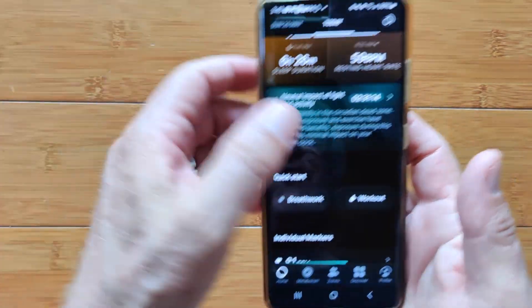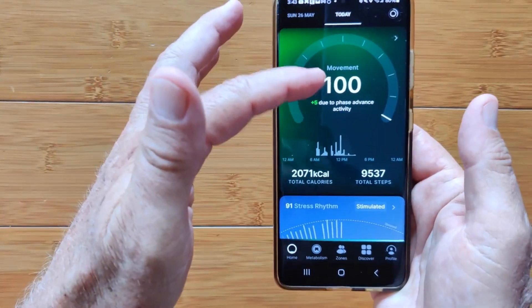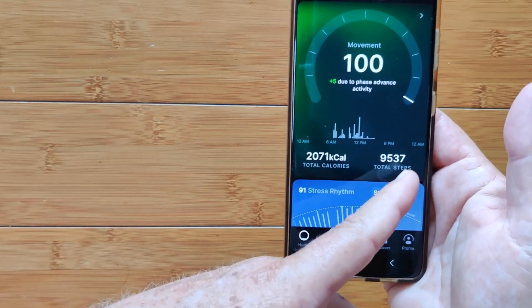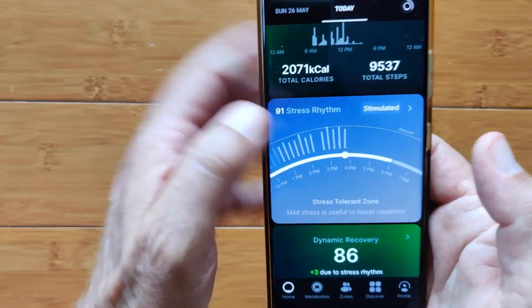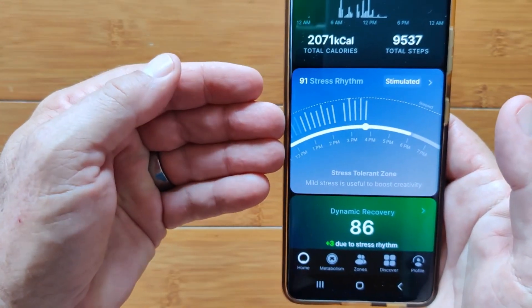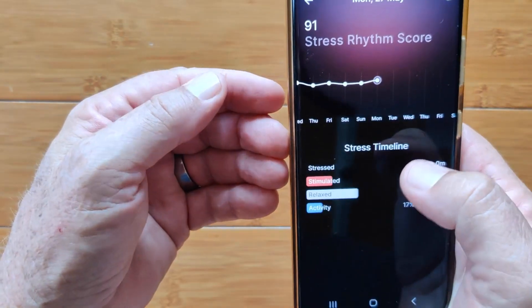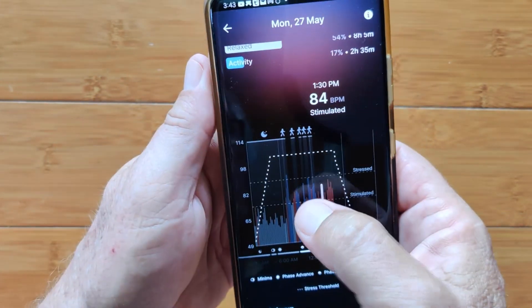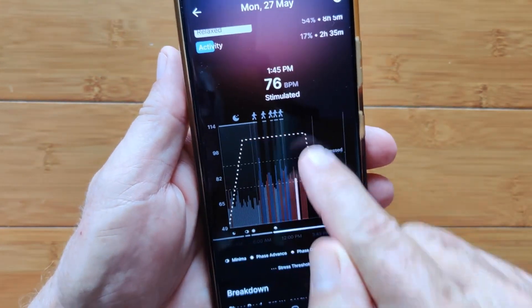In addition to all of the stuff related to that, the ring is really exquisite. It does your movement and gives you a movement index, calories burned, and distance traveled through your step count. You have another whole section that monitors your stress rhythm and tells you, against the chart based on your circadian rhythm, when and where you're most effective and your overall stress throughout the day.